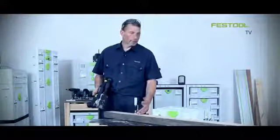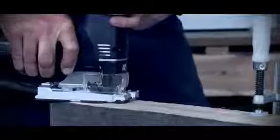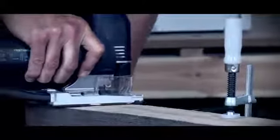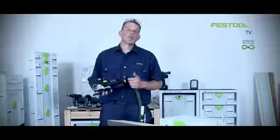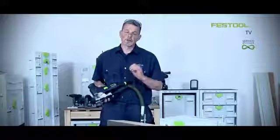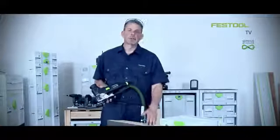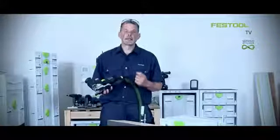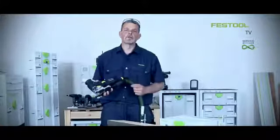We can also work with heavier materials such as this piece of oak to do any shaped work that needs to be done on the ends as well. Working with the PS300 means you can work with pre-finished materials and achieve excellent results, but you can also work with construction materials which are much heavier, because you're working with a machine which has a lot of power. And of course with any machine from Festool, attaching the hose for dust extraction means you can work in a clean and efficient way every time.